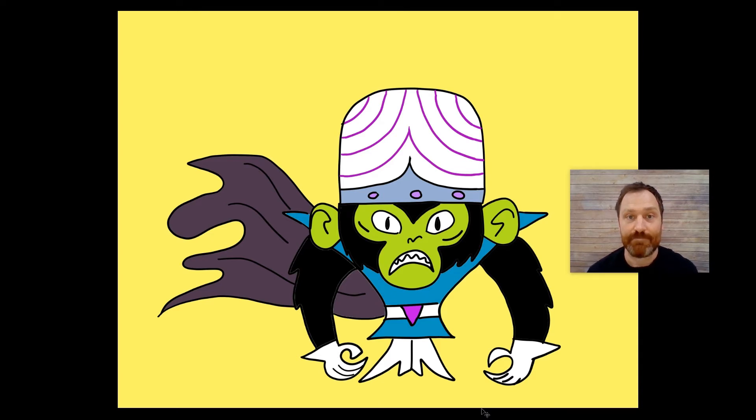Hello and welcome to Drawing with Mr. B. I'm Mr. B and that is Mojo Jojo. So if you'd like to draw him with me, all you gotta do is keep watching this video and grab something to draw with. Let's do it.